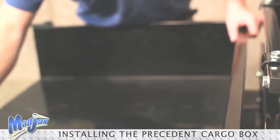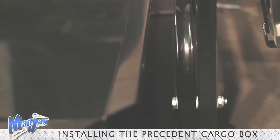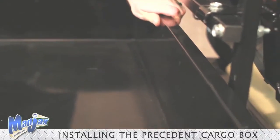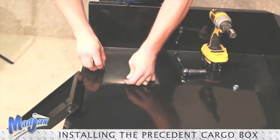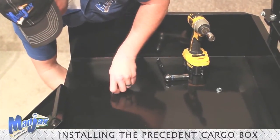Now we're ready to install our cargo box. Before we insert our bolts into our cargo box, we need to make sure that our cargo box sits over the back of our seat back support bracket. And now we're ready to mount our cargo box. Once you have all four bolts inserted into their holes, you can tighten down.